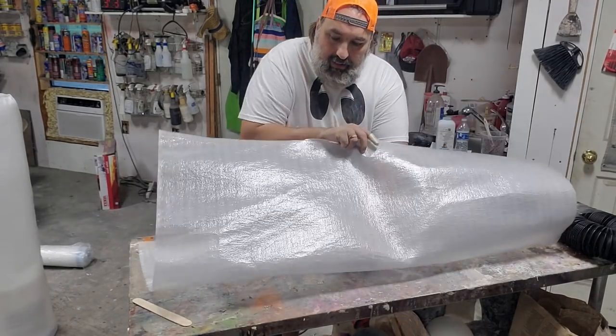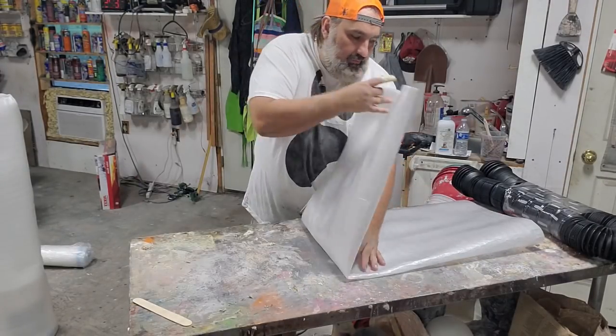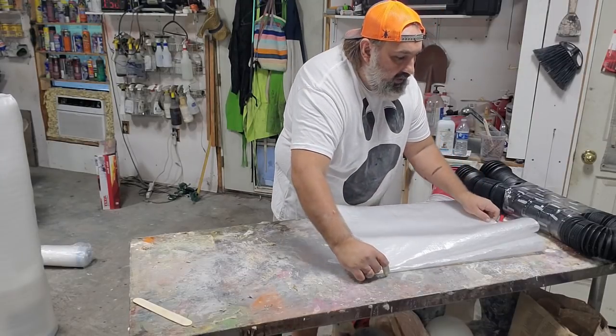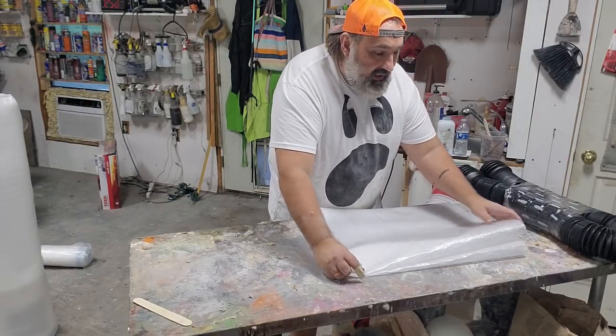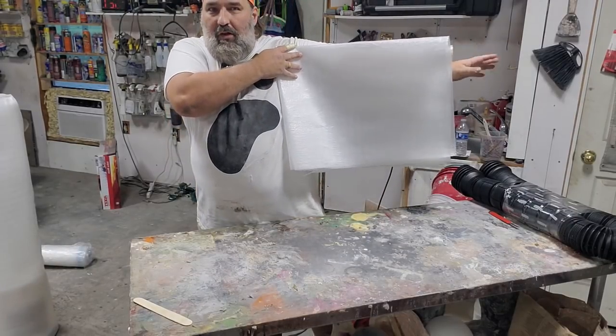Fold it over — this is going to be the top of his arm. Now we're going to fold it in half, and this is how long each of his arms will be. He's a little shorter than me, and yet each arm is just about as long as my arm.